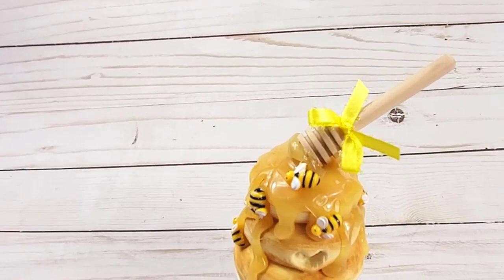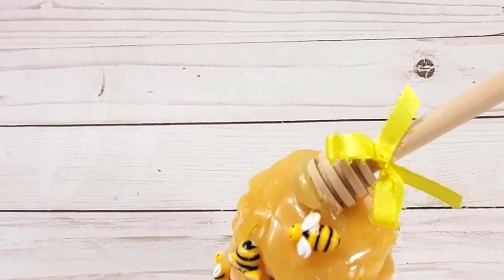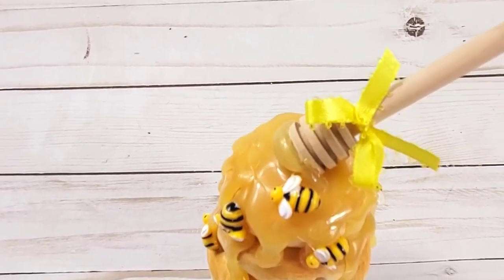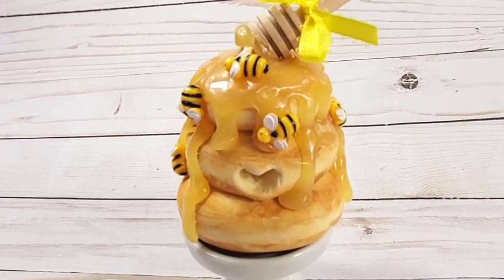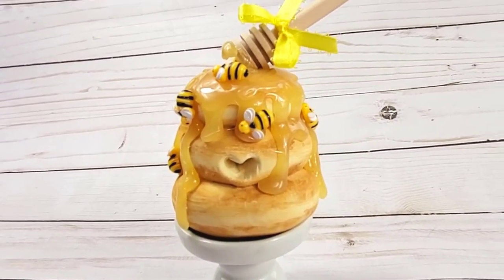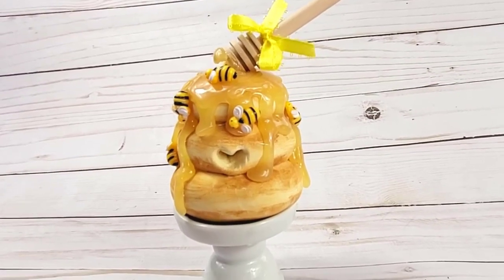Thank you guys so much. I hope you enjoyed this quick little tutorial. If you haven't seen my other bee projects, I'll have one here on the end screen and the others in the description. Thank you guys — have an awesome day and I'll see you next time.